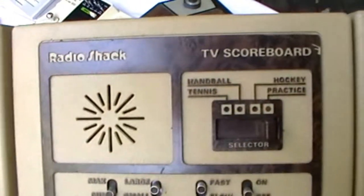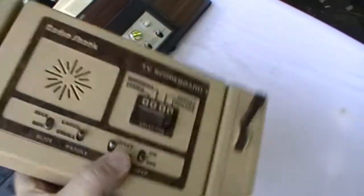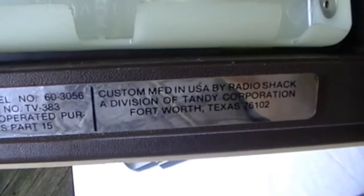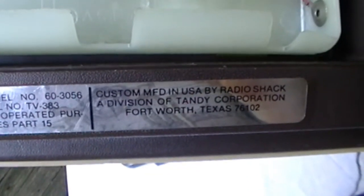Here's the Radio TV scoreboard card. Here's the back — I can't read it. Custom manufactured in USA by Radio Shack, the division of Tandy Corporation. They made a lot of the computers.